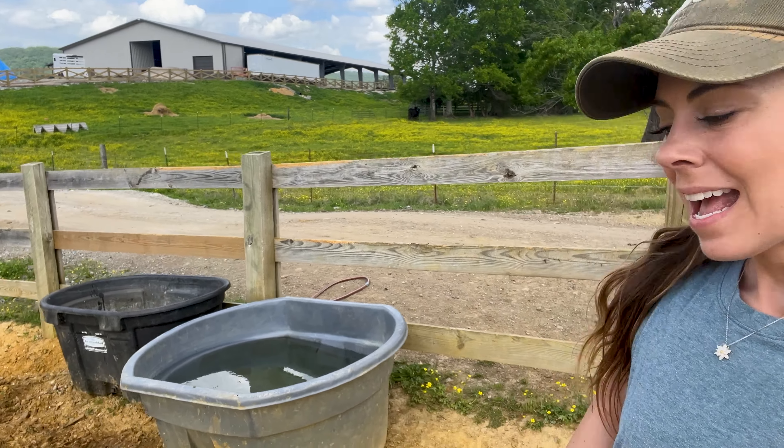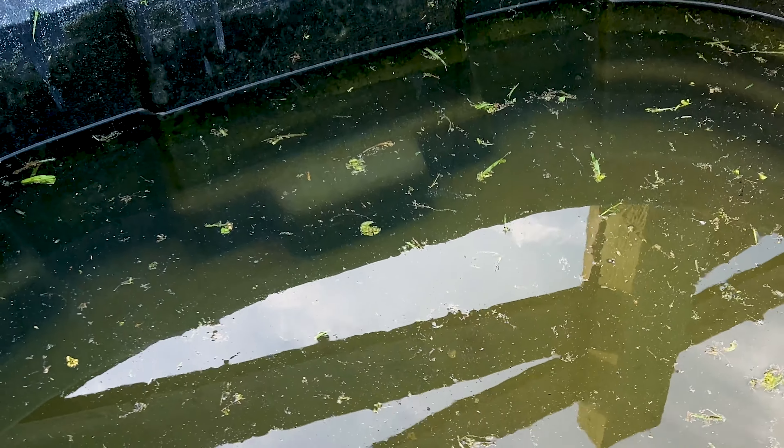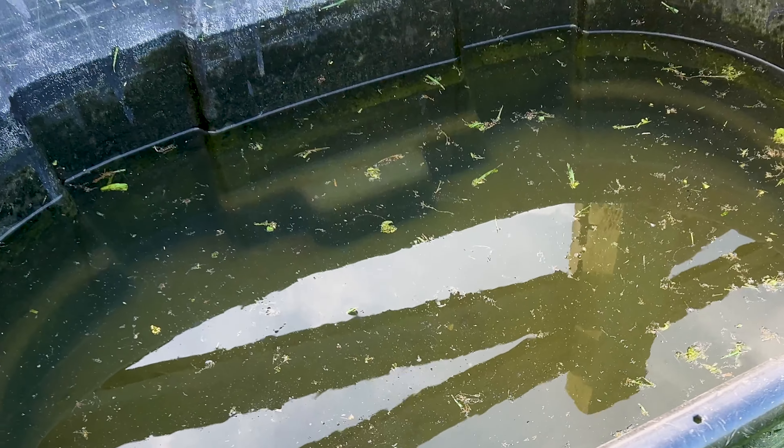Hey guys, Nikki here. I am working at the stables today. I am going around checking water troughs, making sure everyone has enough water and has clean water.